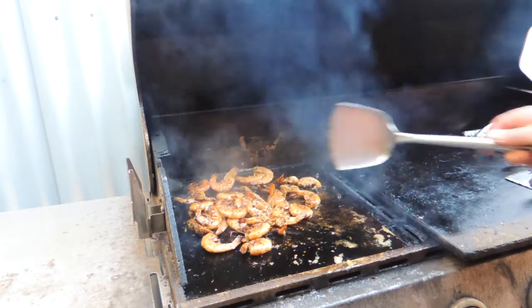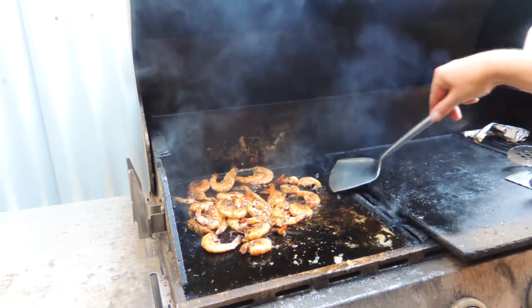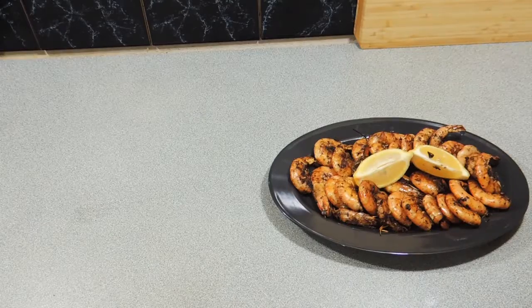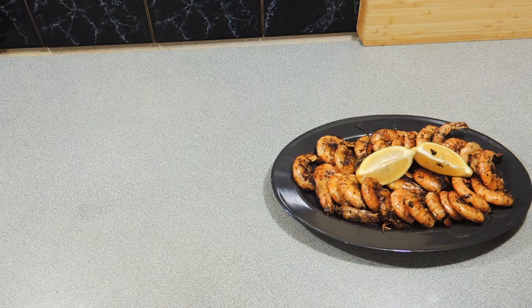If you haven't had oregano prawns before, you really don't know what you're missing. It's just a really nice flavor — really easy, really quick — and your friends and family will love it. Serve it up like that with a little bit of lemon, and there you go: KP's oregano prawns. I would like to see you try and make this one at home.